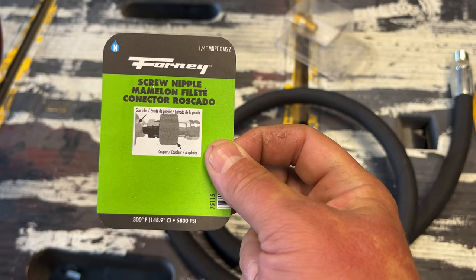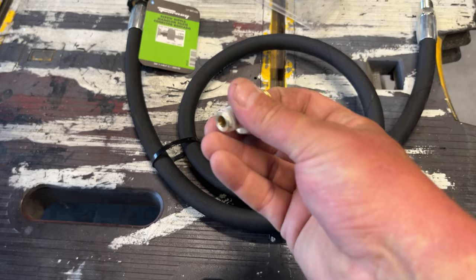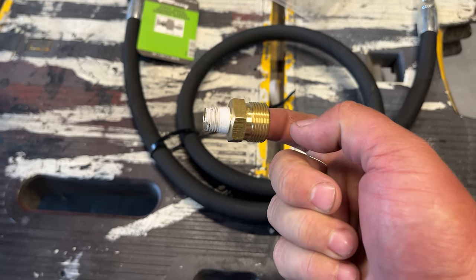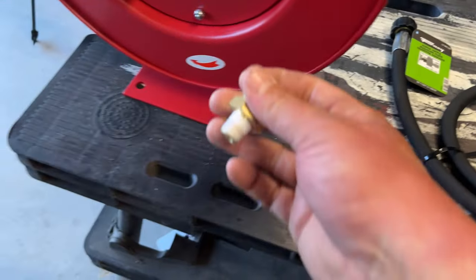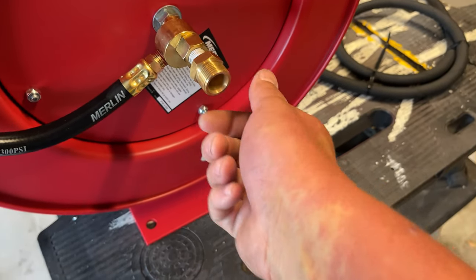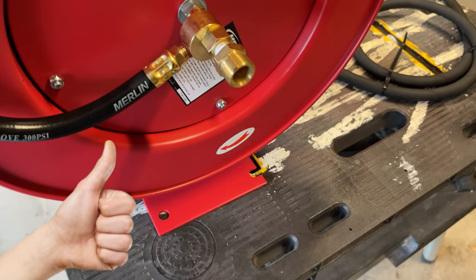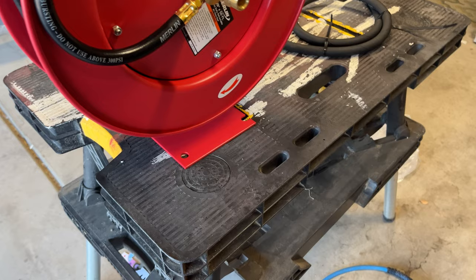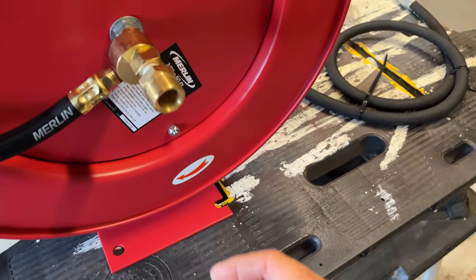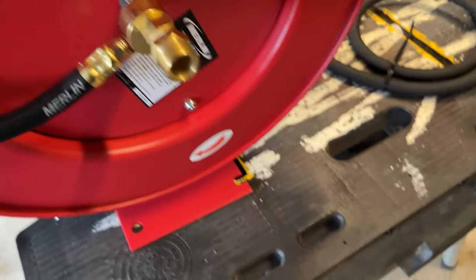This says M22, one-quarter MNPT. So I already had one of these. I ordered the right part, which is the one that turns it into a female, and Amazon said it was delivered and it wasn't — I'm sure you've had that issue too. So I'm impatient, I don't want to wait for it. What I have is another one of these, and then I have an extra pressure washer hose.